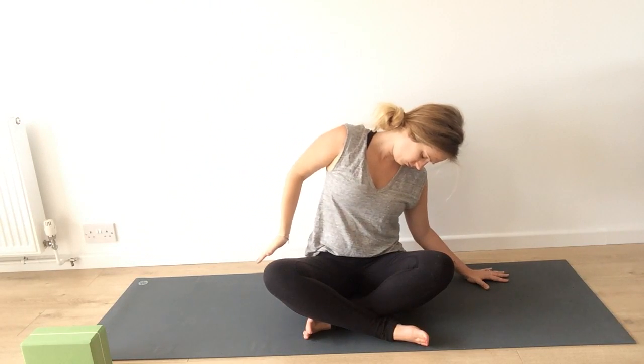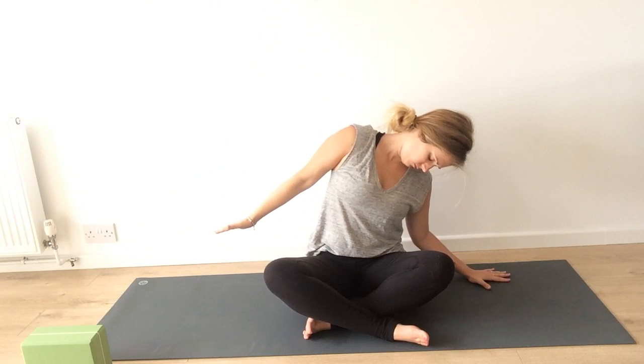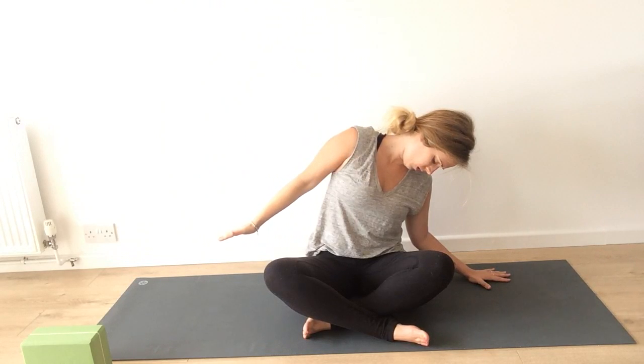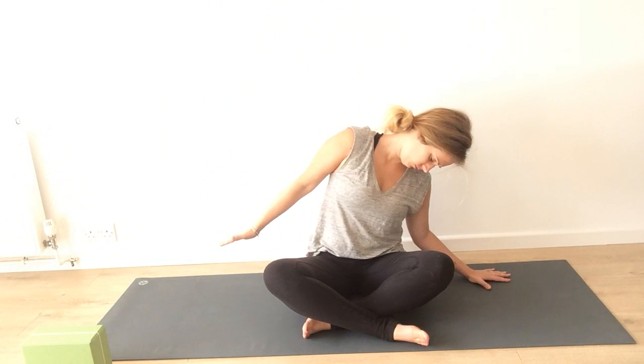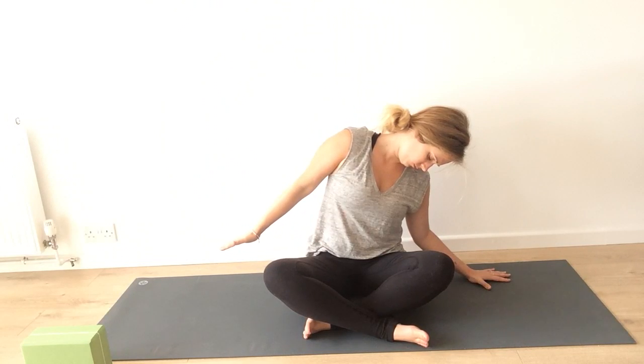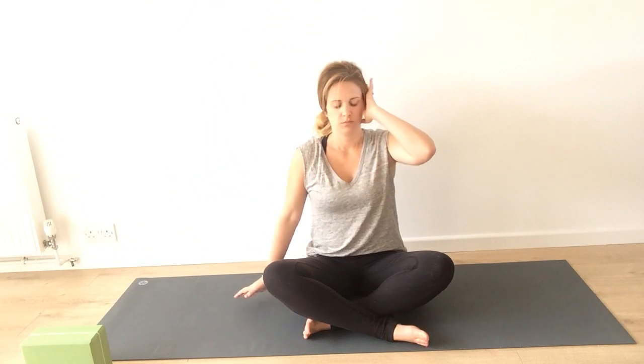Neck release is next. Bring the right arm down beside the right hip, hand about a foot off the ground, feeling more of a stretch along your right neck. Send your breath there. Stay in your side bend to the left side, and on your next inhale come back to center, helping the left side of your head back to center.